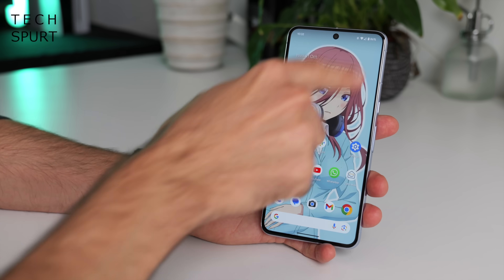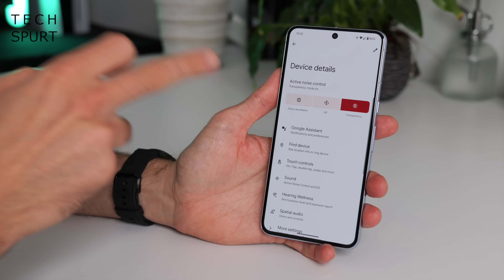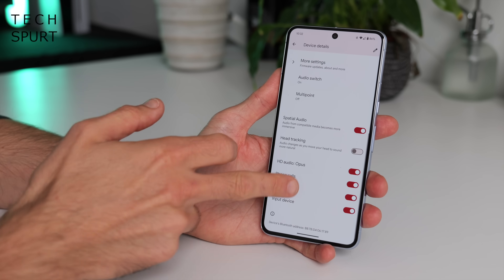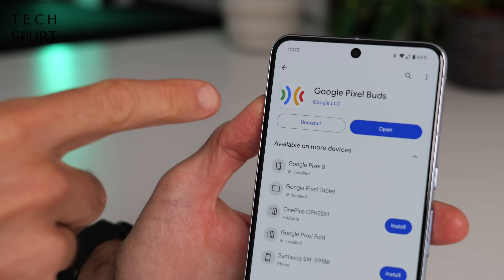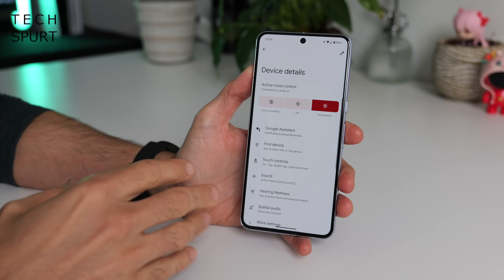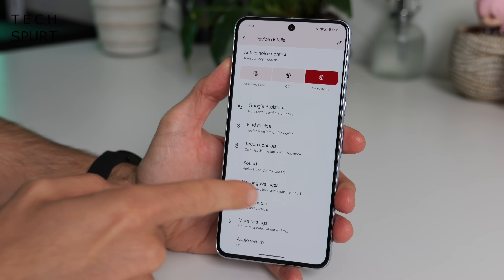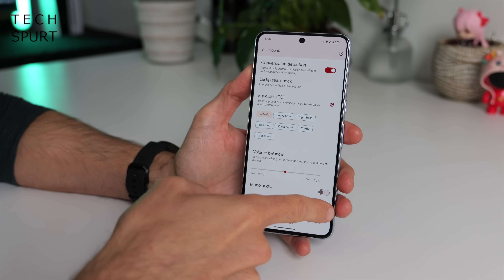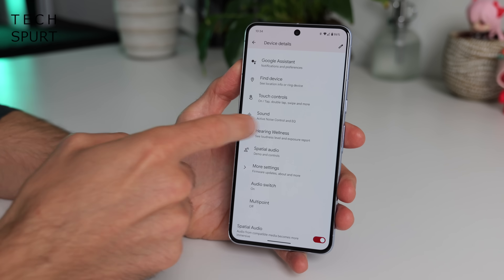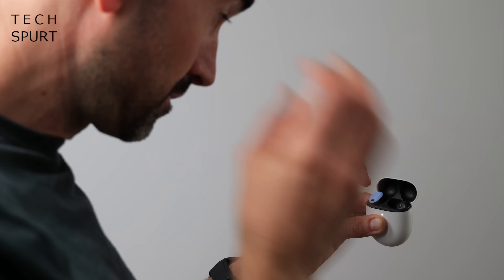If you've got a Google smartphone like the Pixel 8 or Pixel 8 Pro, all the settings for the Pixel Buds Pro are tucked inside the Bluetooth settings. Otherwise you can grab the Google Pixel Buds app from the Play Store. You've got all the settings you'd expect including Find My Buds, customisable touch controls, and sound options. There's also a new Hearing Wellness section where you can check that your volume isn't set too loud and possibly damaging your hearing.